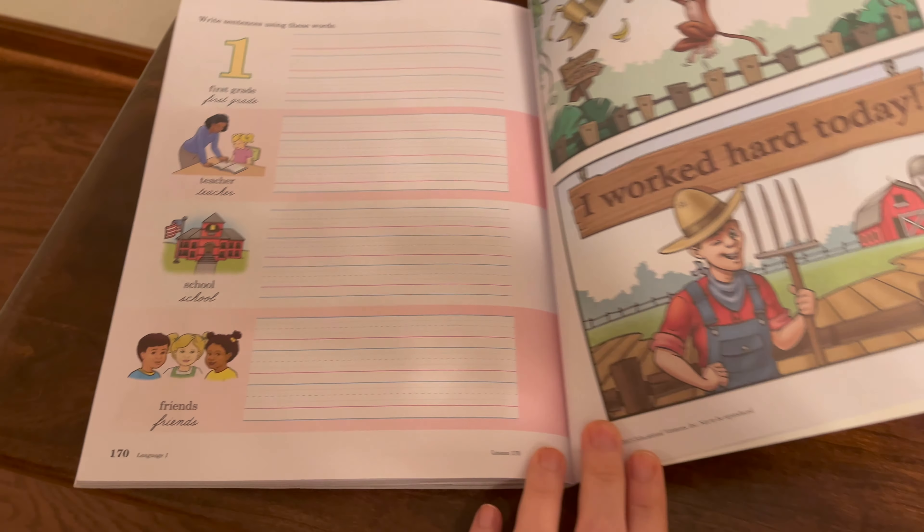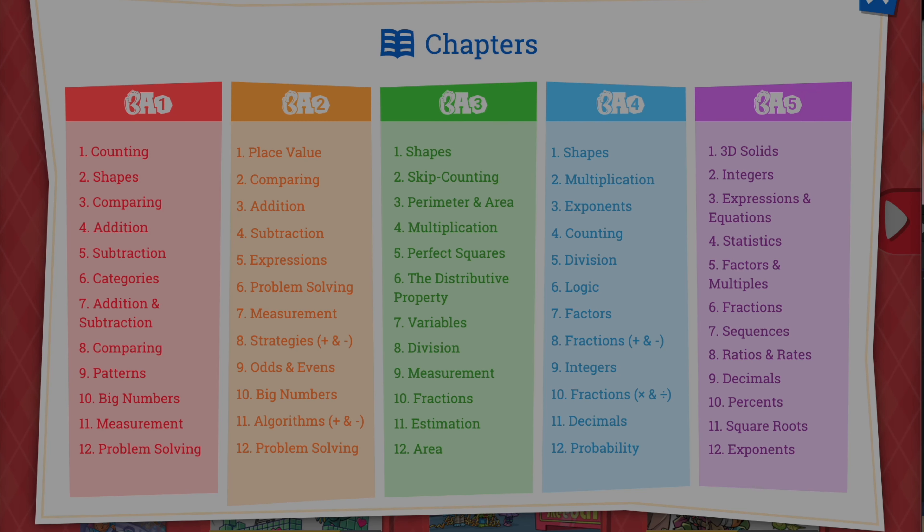Say you're working with Abeka Language Arts Level 1, which has 170 pages, and you want to do it in 36 weeks. Simply divide 170 by 36 — that's 4.7 — so your child should do about five pages per week, roughly one page a day in a five-day school week. If you have a four-day school week and still want to finish in 36 weeks, you'd fit two pages into one day.